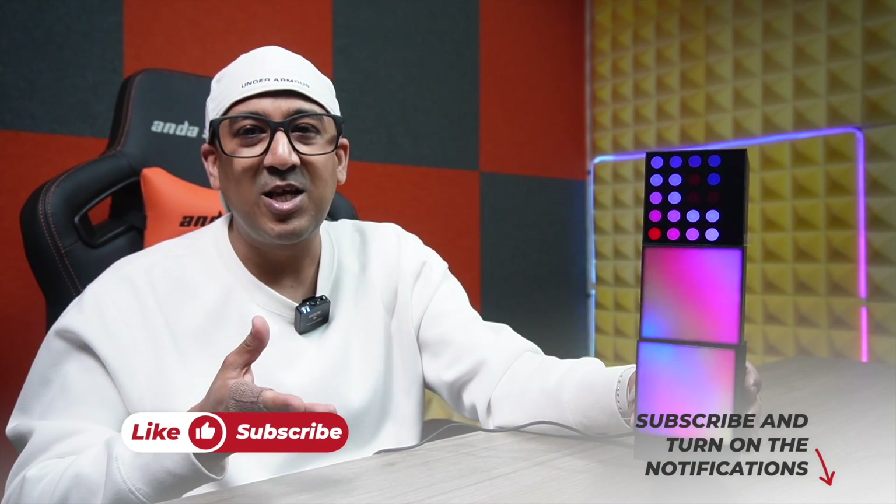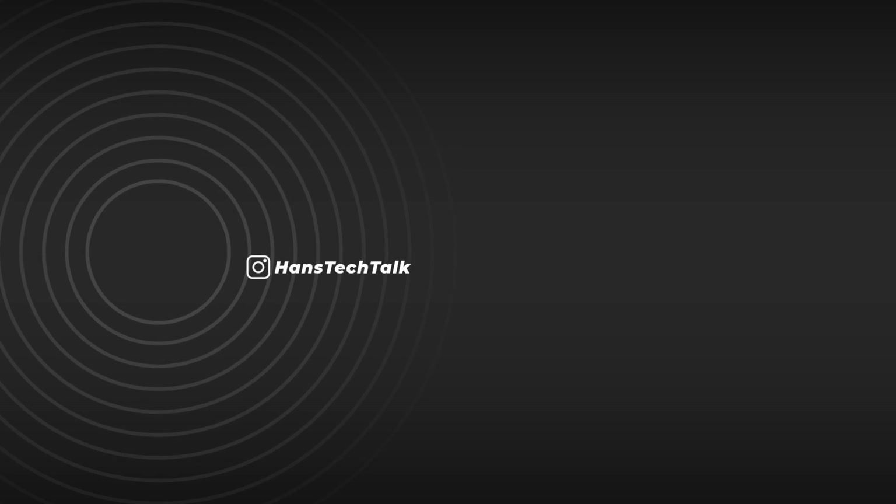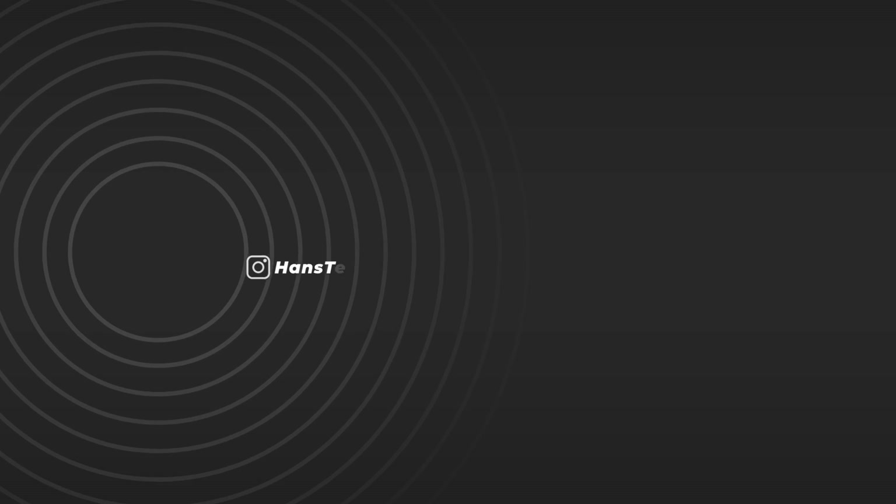That's all about the eLight Cube smart lamp. If you liked this video, please click the like button and subscribe to this channel to support honest content.